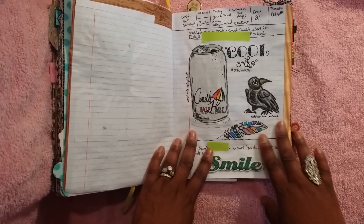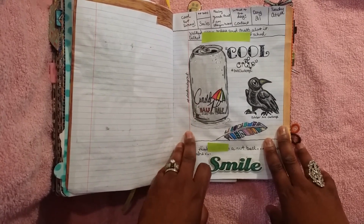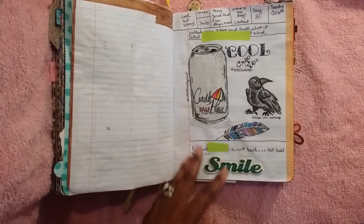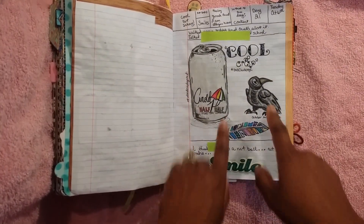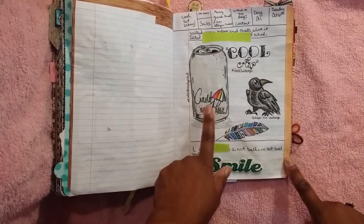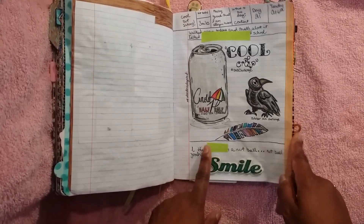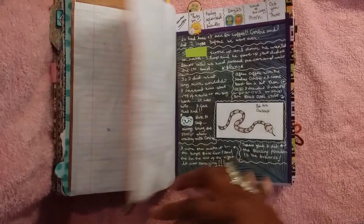This one I really loved because it was the doodle of the day. I think it was 'cool and crisp.' I drew everything here and colored it in with color pencil, except for this feather — I stamped this feather and then just colored it in with watercolor. That was day 21.